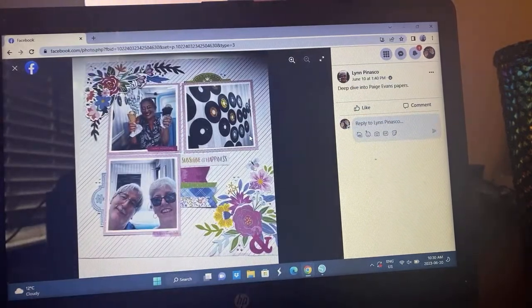Here's Lynn's take — again kind of flipping it a bit because the title's over on this side. Just the photo placements and then the beautiful florals there and a lovely background.